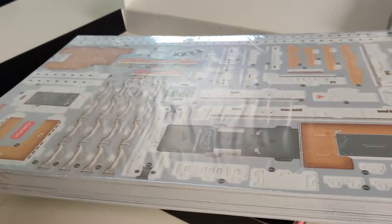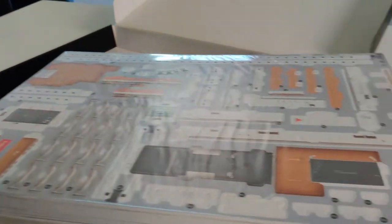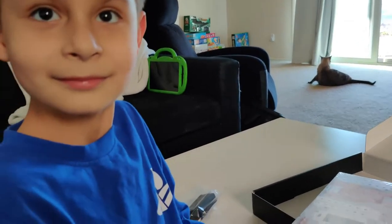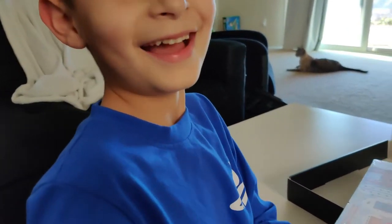So let's open these up and build the Titanic — and let's hope that this Titanic doesn't sink, like the last time.